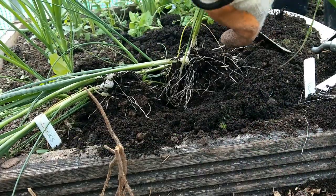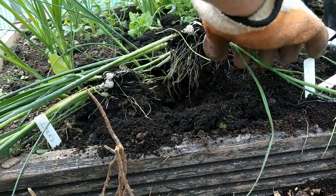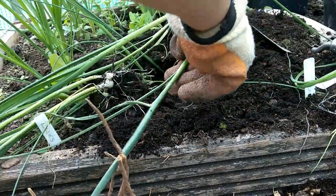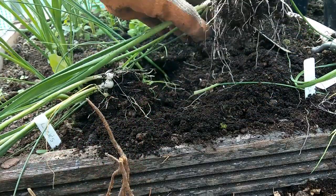I'm just sorting through the leeks here, trying to separate them as best I can. I did give the ground a little water first, so I'll just quickly dig these up and then I'll take you down to the new plot to show you how I plant them.